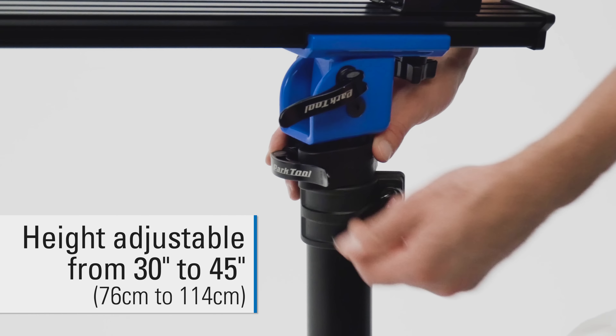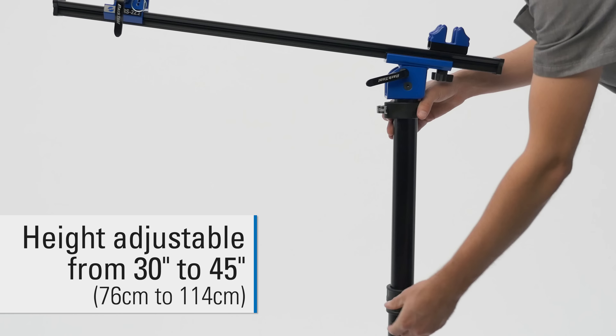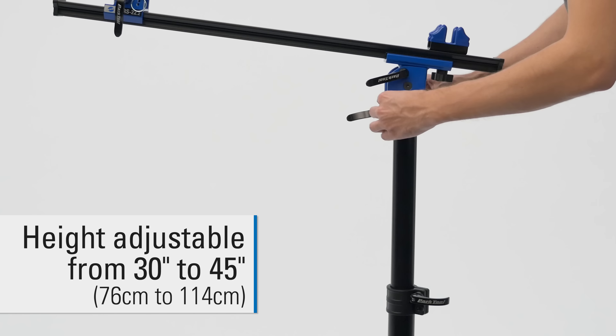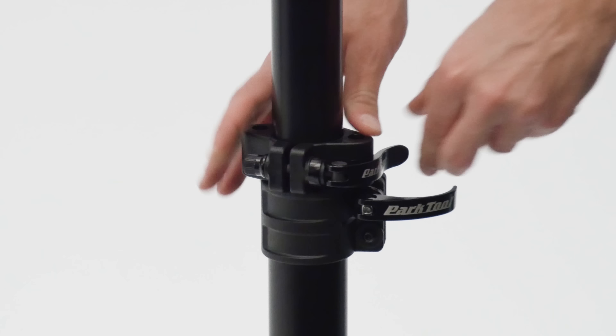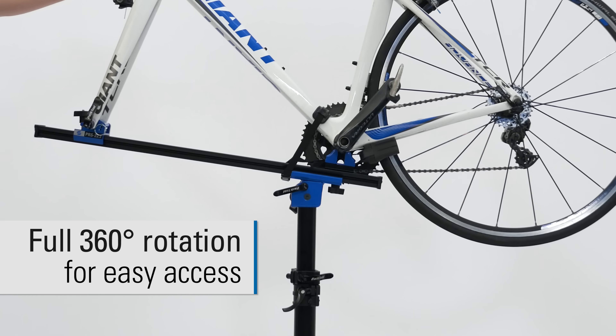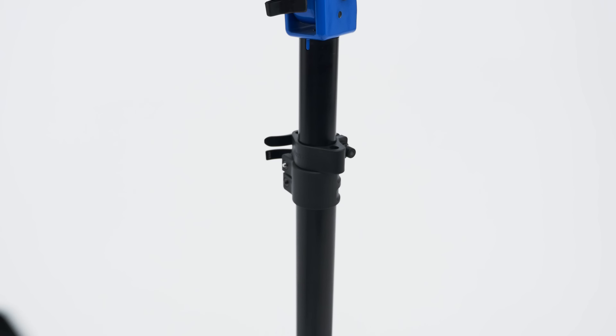The height is adjustable from 30 to 45 inches. The height adjusting collar provides smooth 360-degree rotation and features receivers for optional accessories.